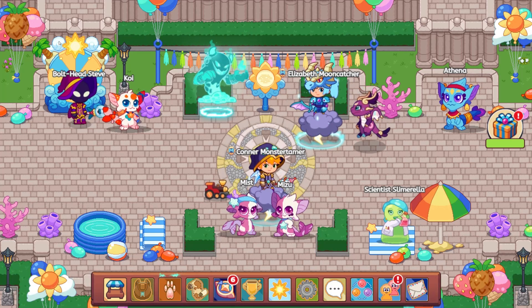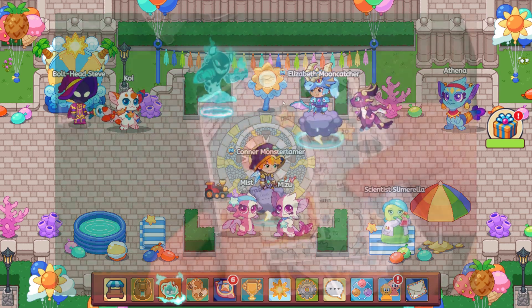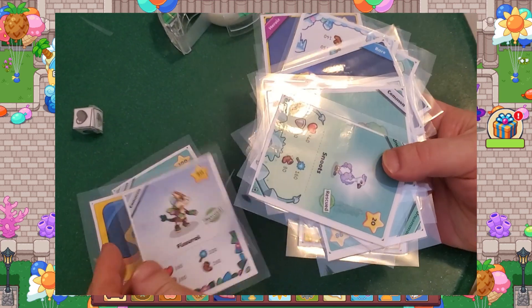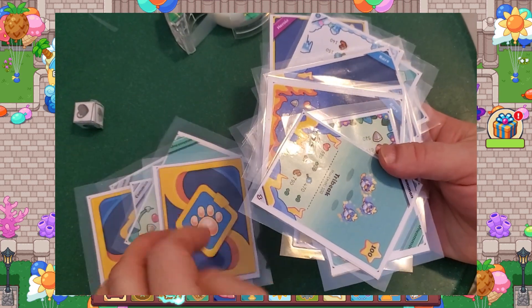Hello, Bolt Hud Steve. Hello, Elizabeth Mooncatcher. Hello to you at home. Prodigy cards are here. That's right, Prodigy math cards are now available. They are something that I've been working on creating for quite some time. Really excited to go ahead and show these off.